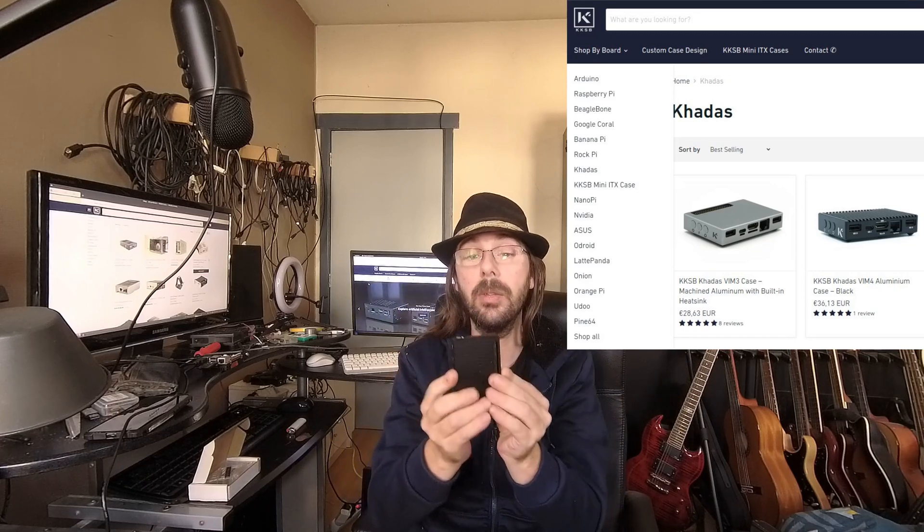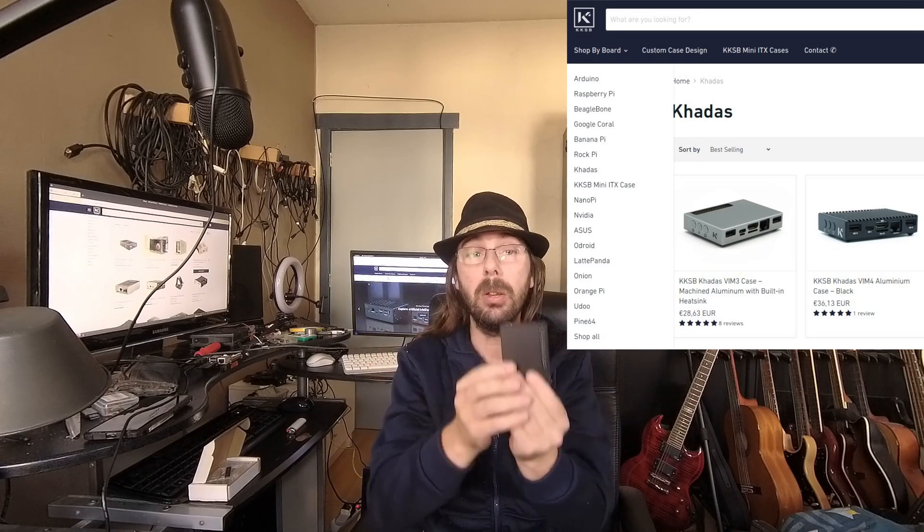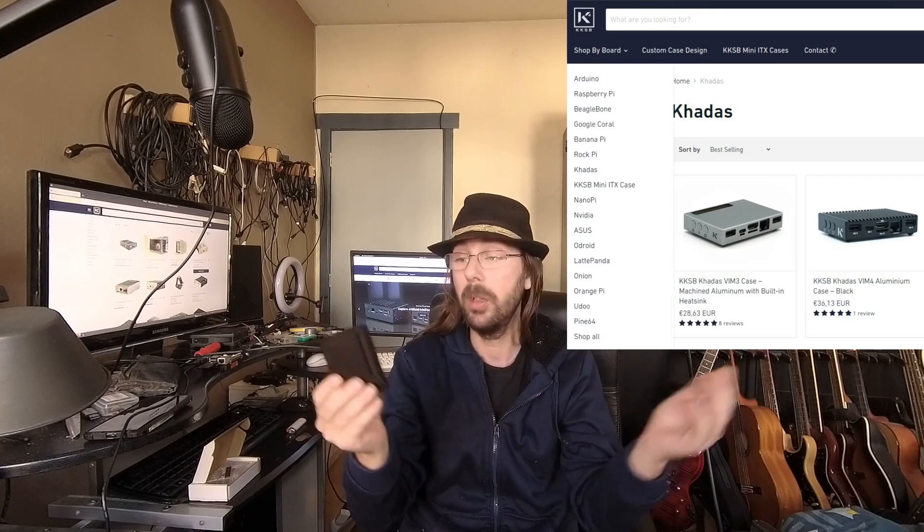KKSB is a company from Sweden that makes metal cases for all kinds of single board computers, and also custom cases for whatever you want. They make very nice cases.